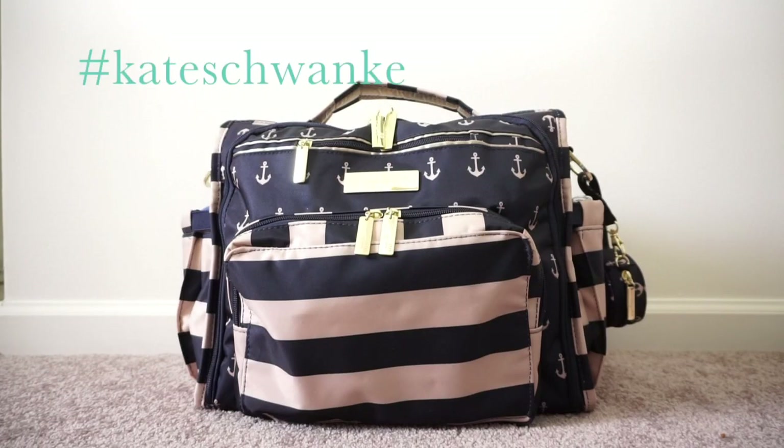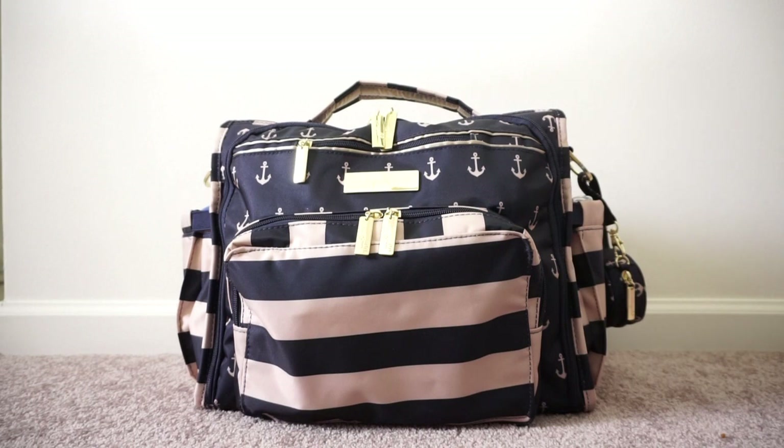Hey everyone, this is Kate Schwenke and I'm going to be doing a requested video for you guys today. This is a video for how I pack my Jujubee BFF in the Commodore print with a First Mate fuel cell inside. I posted a picture a few days ago when my family and I were headed to the zoo, and a few people showed interest in me doing a packing video for it, so that's what this is for.